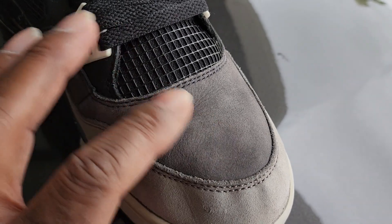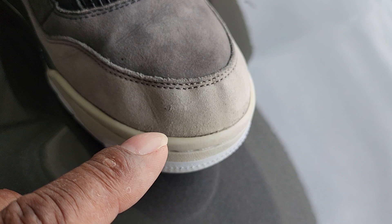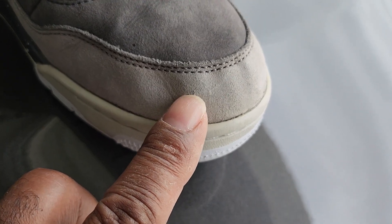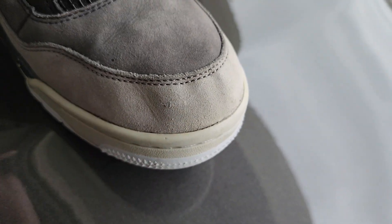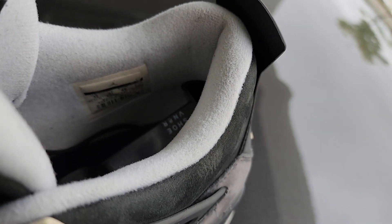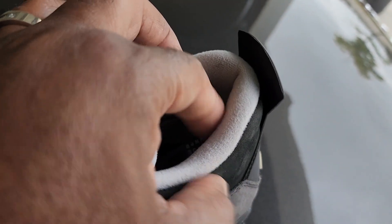I forgot to touch that part up. Even on the toe box — you look at the suede up here, it's still soft when you touch it, but you can't see the brush strokes unless you get real close. There's a little spot right here where the suede was messed up — it was actually cut — so I ended up removing that and touching it up again. The tongue's good, around the collar they're clean.